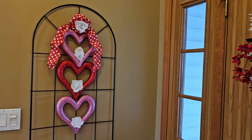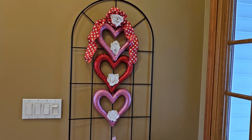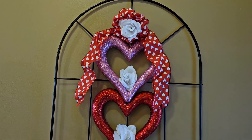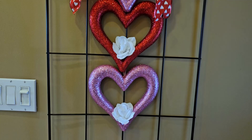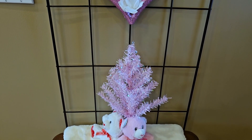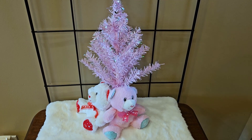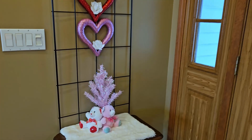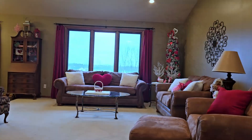Over here on the side on my trellis, I have these hearts from Dollar Tree that I bought a couple years ago. I just popped a couple little Dollar Tree white roses in the bottom of each heart, put a red bow from Dollar Tree over the top of it. Down here on this little table, I have one of the little Dollar Tree pink trees along with a couple of their stuffed animals. I really kept everything super simple for this Valentine's Day — a lot of it is just from Dollar Tree, used as-is.